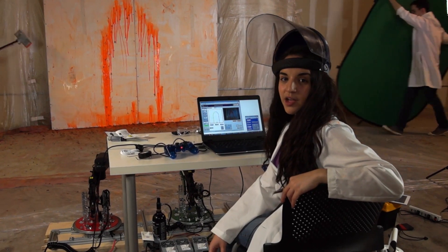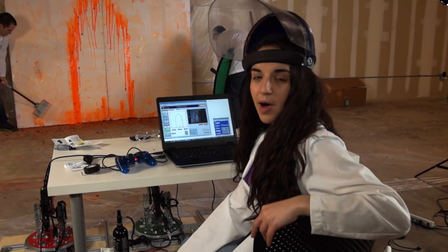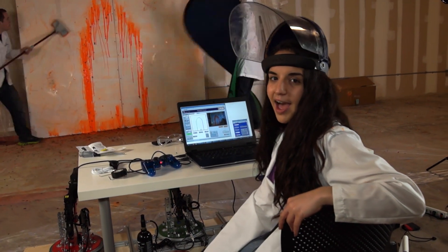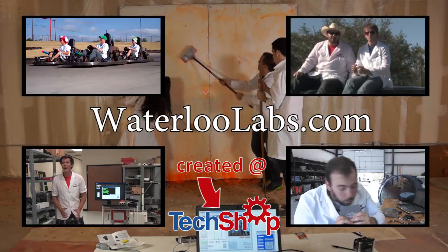Thanks for watching the video! To learn more about the MyRio Paintball Picasso system, visit www.wadwooloolabs.com, where we have source code, diagrams, pictures, and much more! We'll see you next time! Bye!